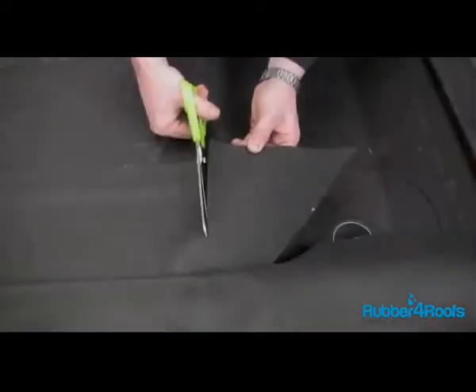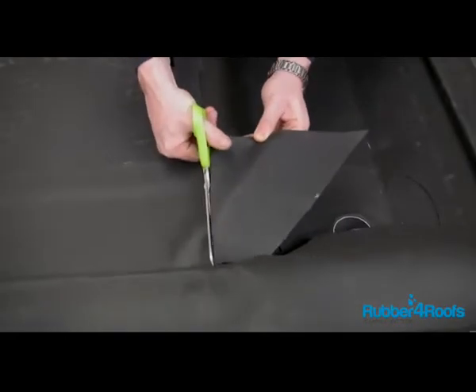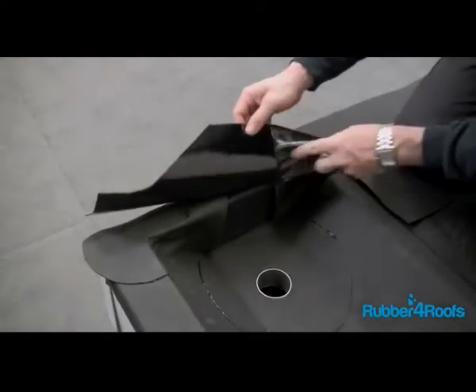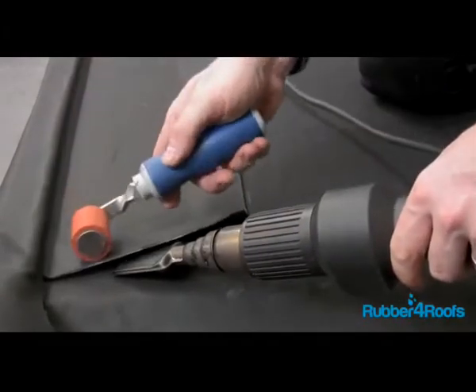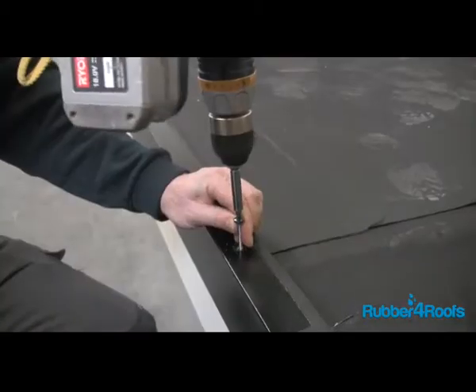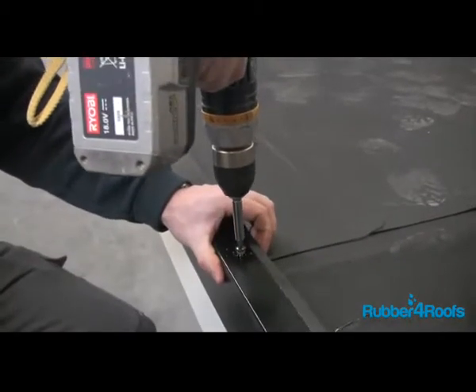Wherever rubber membrane is to be bonded to rubber membrane, this should be heat welded and not stuck with FG35 primer. Heat weld EPDM laps when necessary. Fit your chosen edge trim system.